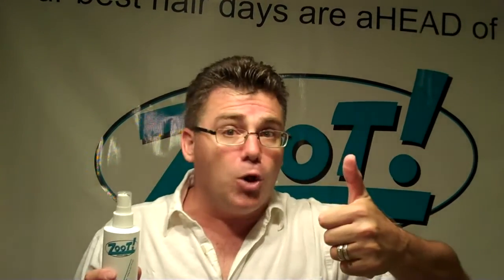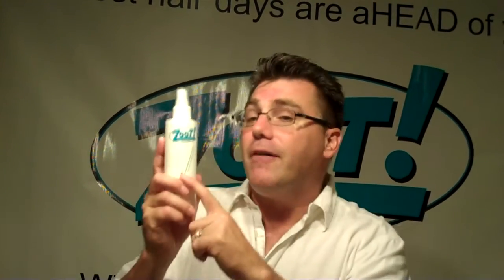Everything starts with hair primer. Spray it on, work it through before any hair care product. It goes in underneath. It makes any product better — it makes the gel hold better, things bond to your hair better, and they shampoo out clean and easy. Everything starts with hair primer. You prime a wall to paint it; you prime your hair to style it.